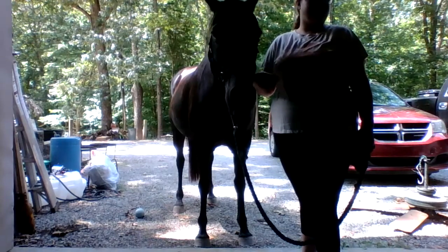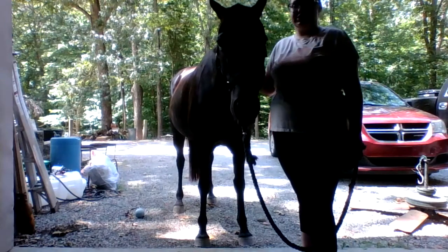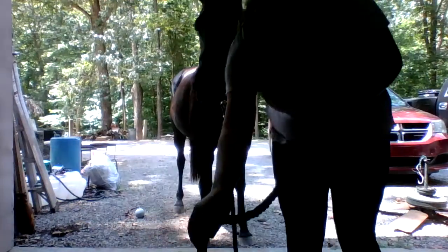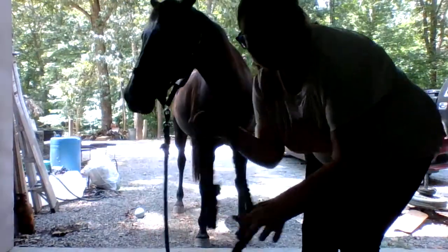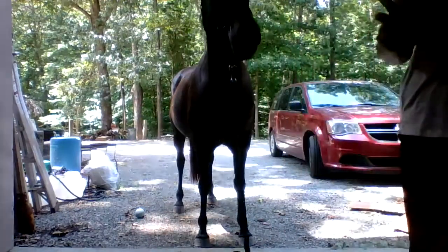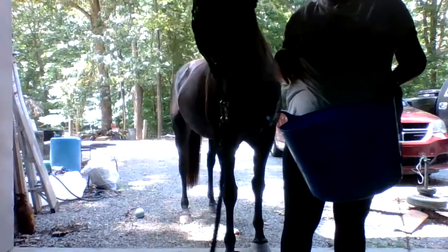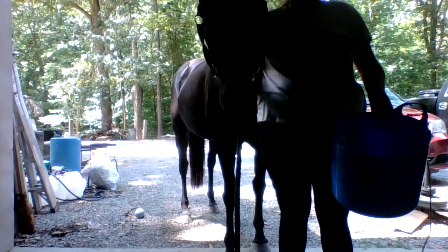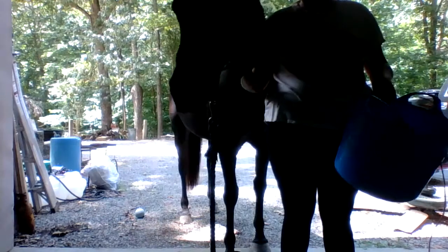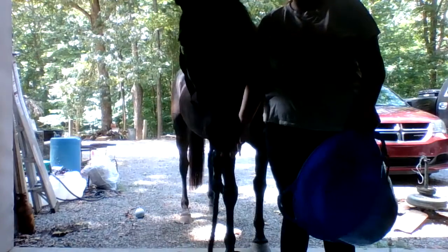Since she did so good for me to come get her — she always does really good — I always give her a treat when she gets in here because she loves food more than anything. So I'm going to go get her treat. I'm just kind of tying her up to the back of this and she can just hang out here. Alright guys, so I always feed treats and grain out of a bucket.